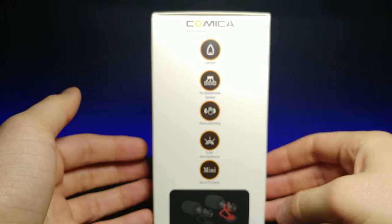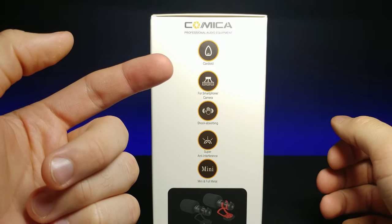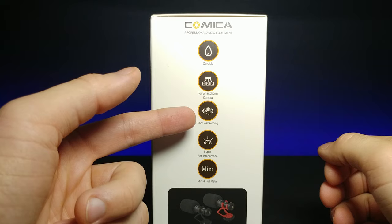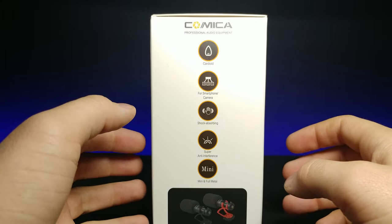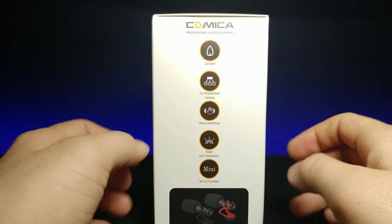If we turn it to the side and focus in, it says that it's cardioid for a smartphone and camera. It's shock absorbing, super anti-interference, and it is mini and full metal — I like that.